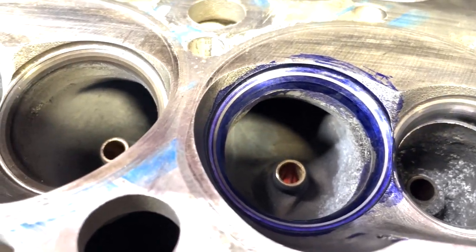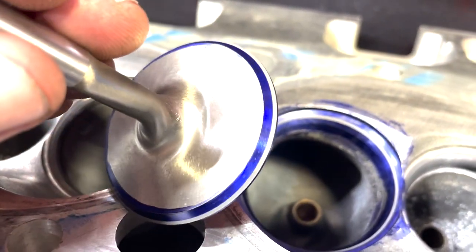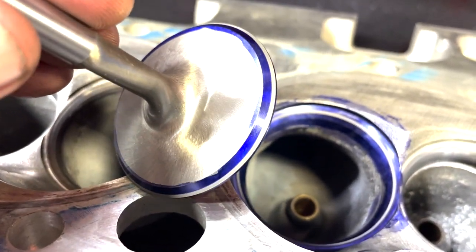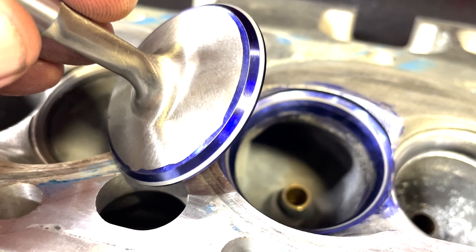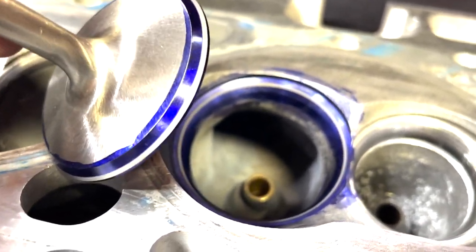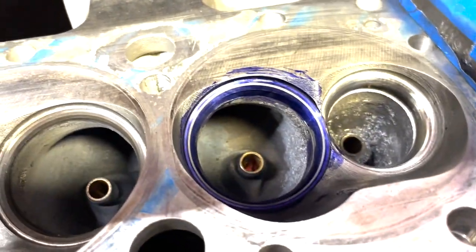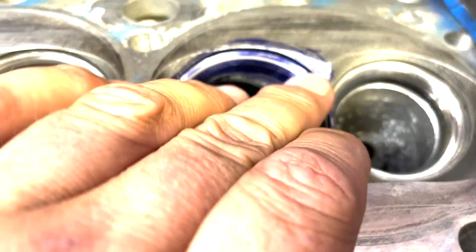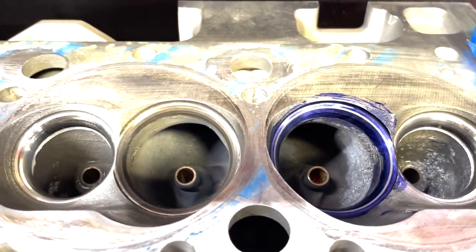Now we've cut our intake seat, and I left this valve in — it laps in pretty much perfectly. I had to move it out one time, which is fine — I kind of start inside so I've got room to go out, especially when I'm oversizing a seat and putting a bigger valve in. It's easy to get it dead on. Spread it out one time and now we're perfect. Seat's perfect. We're blending the chamber a whole lot better. Now I'm going to go down the line, and then it'll be just a couple more operations and we'll be done.